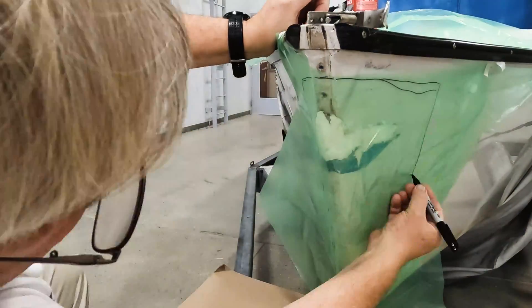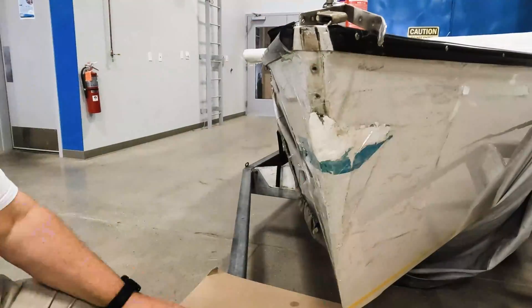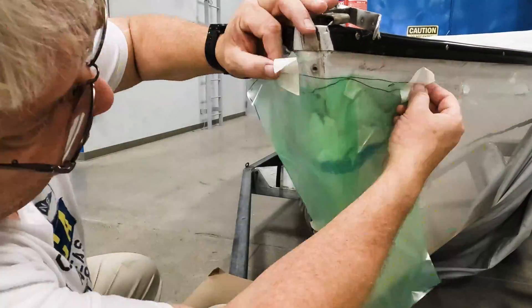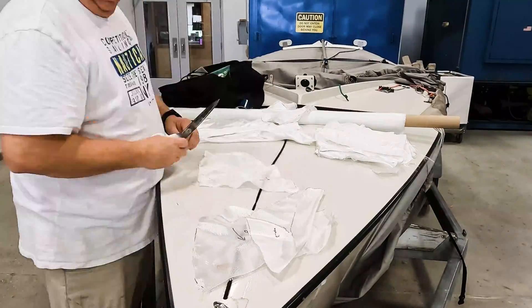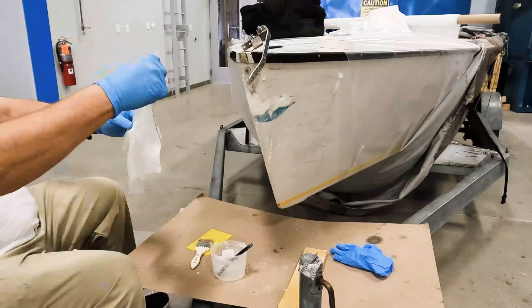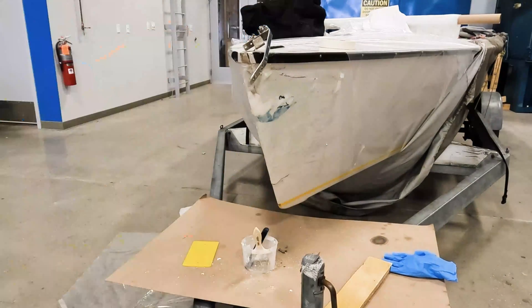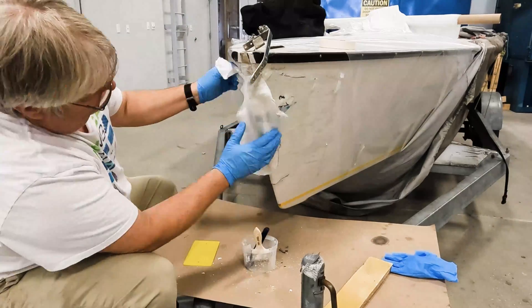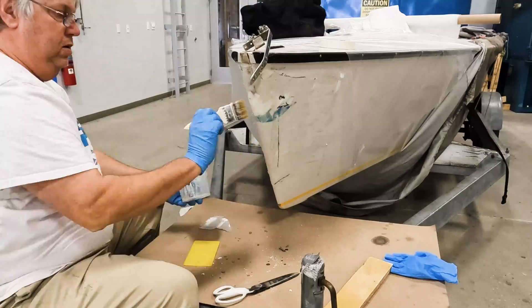We used plastic to cut patterns for the fiberglass to make the mold with, cut those to shape, and then used those to cut the fiberglass to shape. Using System epoxy with a little bit of 406 mixed in, I laid down a small bed, then started wetting it out with unthickened epoxy, built up my layers, and let it cure out.